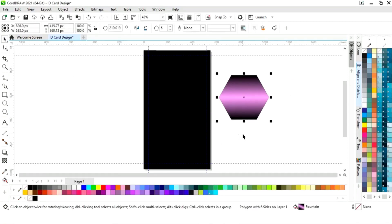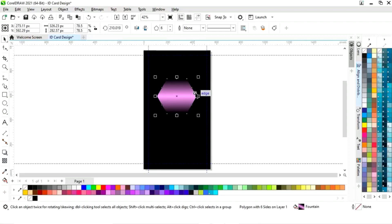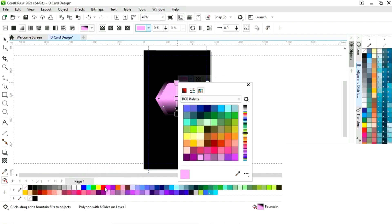Now we will remove the outline by right click. Place this shape on the rectangle and decrease the size. Now we will select it and drag inside with the Shift key and right click to make a copy. Now we will change the color and reverse the color.